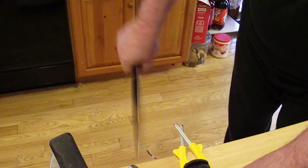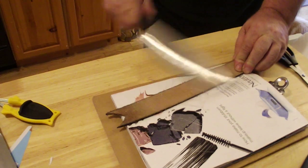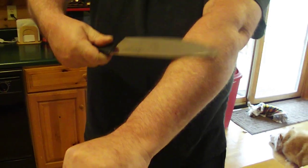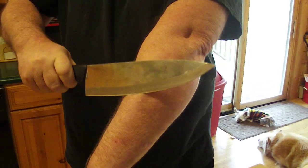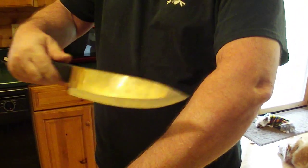Oil on the rods always gets you sharper. If you want to go all the way, use leather. If you've got plenty of time and no leather, you can use your arm — your arm is actually leather. Arm shaving sharp. Block sharpener, arm shaving sharp.